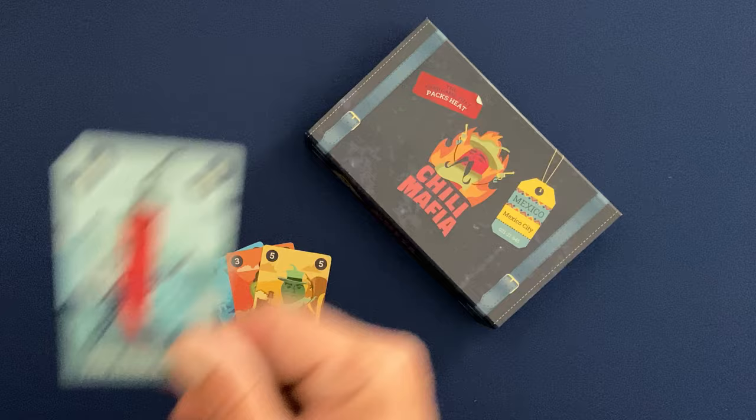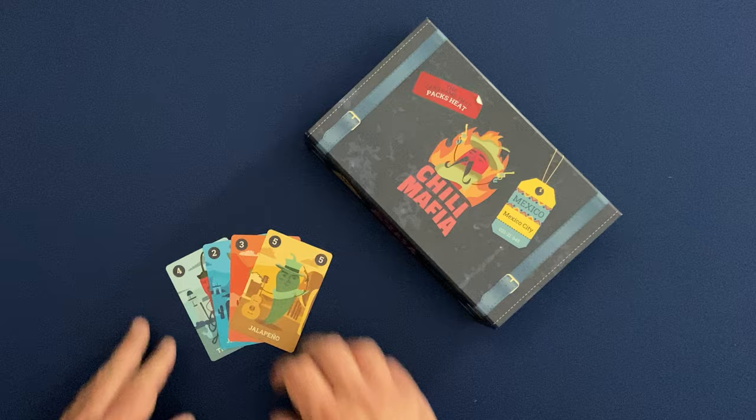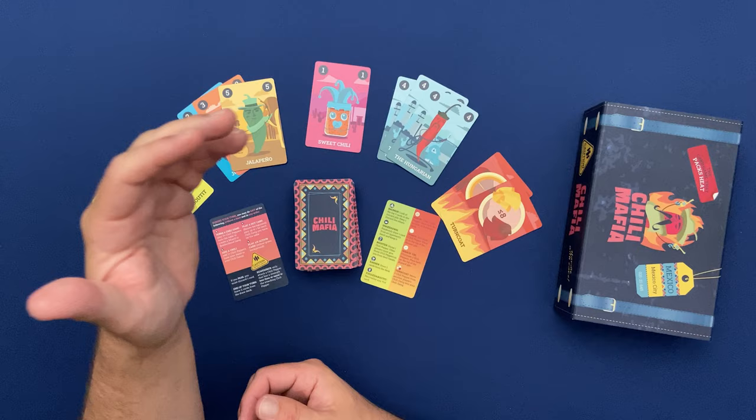You can also play an extra card into an existing gang as long as you're following those same criteria — being a different card than what's already in the gang, or matching what's already there. The one exception is the sweet chili card, which is a wild card. It can fit into either gang, and in fact the sweet chili card can even jump between gangs at the end of every turn.